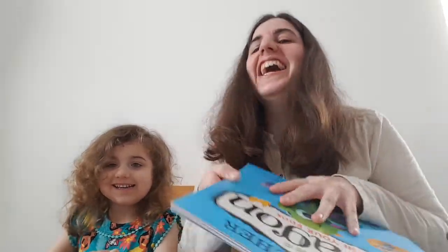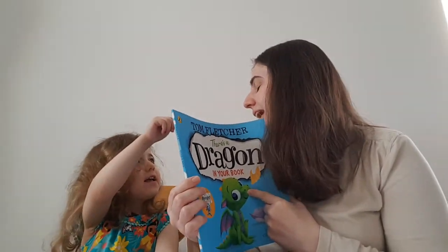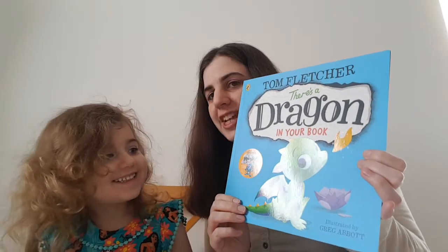Hello Hannah. We're going to read 'There's a Dragon in Your Book' by Reading Mommy. And you're Hannah. And 'There's a Dragon in Your Book' by Tom Fletcher.